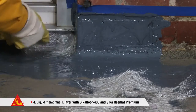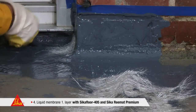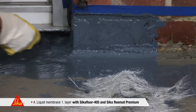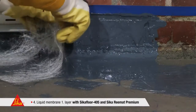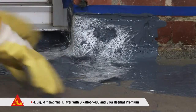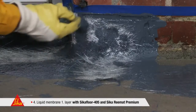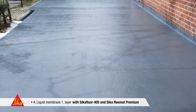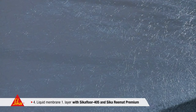Even the most difficult edges, corners or cavities can be sealed reliably with little effort. This layer is already rain-resistant immediately after application. Seeker Floor 405 and Seeker Rematte Premium merge to a homogenous and seamless waterproofing layer.